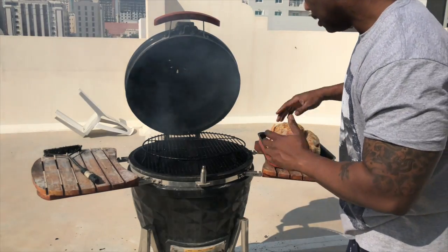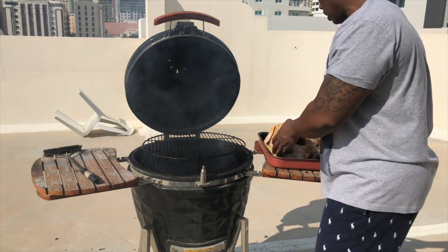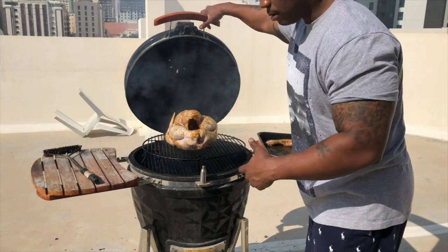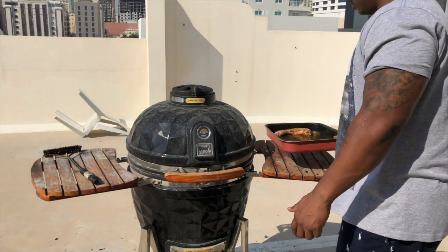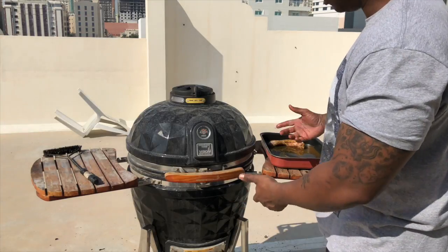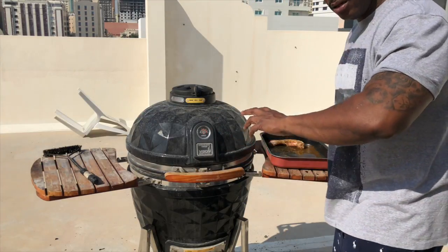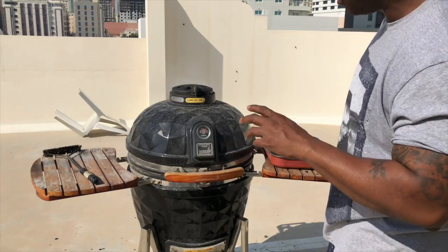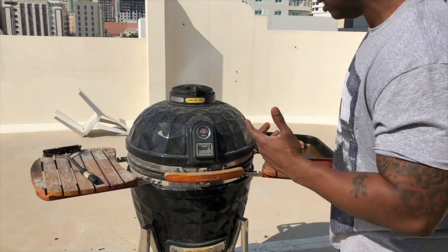Hey, what's up everybody - this is your boy Mr. B. I'm back. I got my turkey right here and I'm about to go ahead and throw it on the grill. My temperature is about 300. As soon as I put this big bird on there it's going to drop down to about 250. See how much room I got on this Kamado? If you're thinking about getting one, I'm telling you, it ain't worth buying a Green Egg - they do the same thing. We're going to come back in about two hours. You want your breast meat to be about 165 degrees and the leg about 180 to 185. We'll check that later and see what it's looking like.